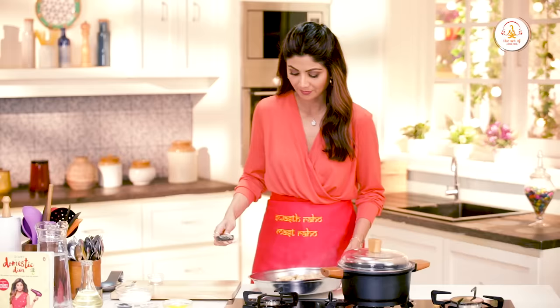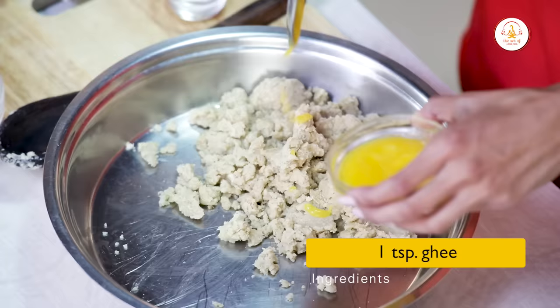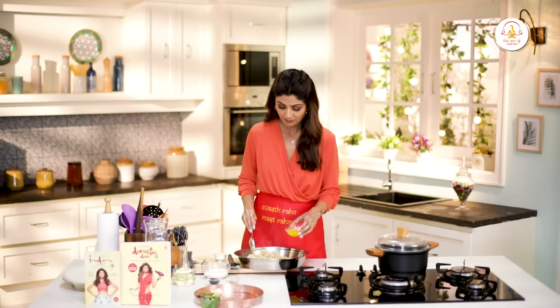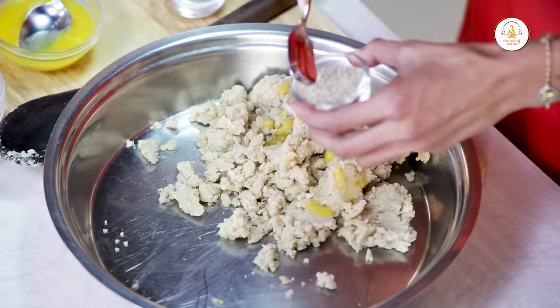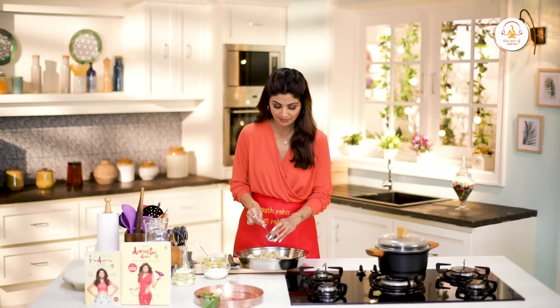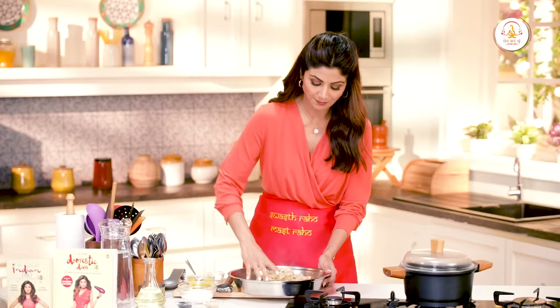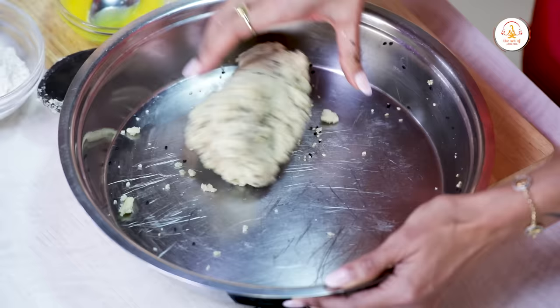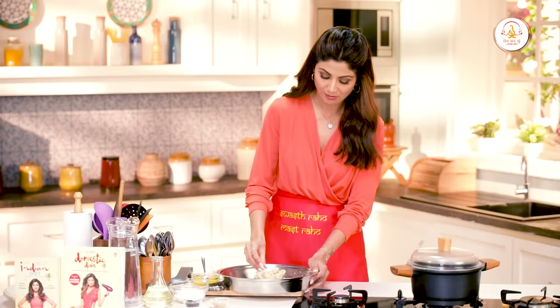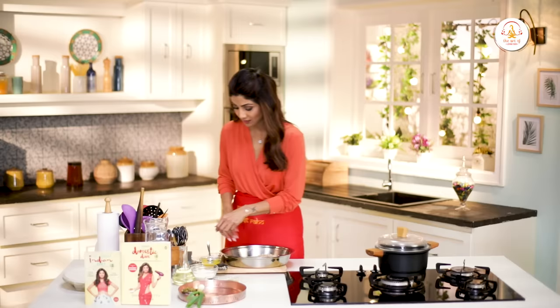Now we are going to add a little bit of milk — it just makes the dough a little softer. We also add white sesame seeds and black sesame seeds.